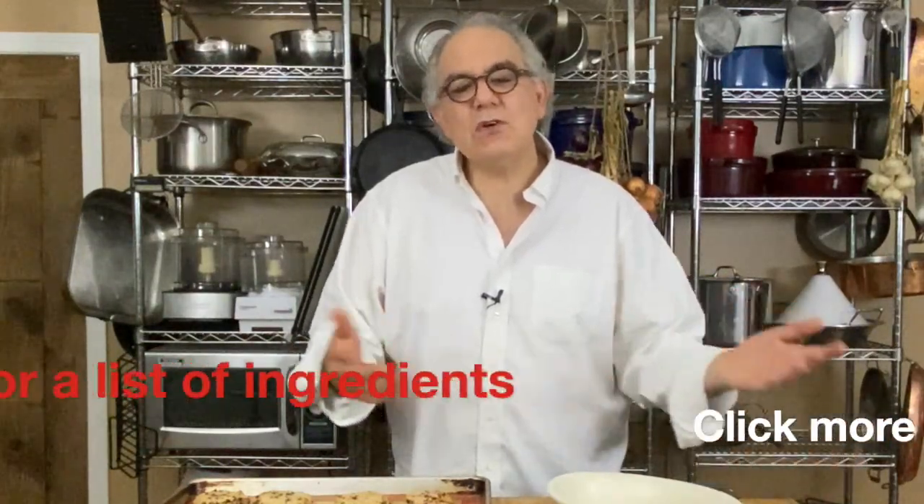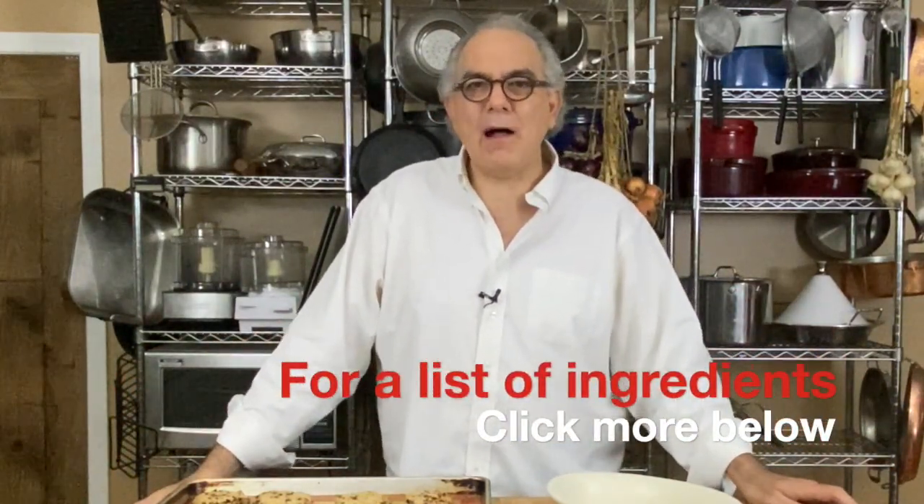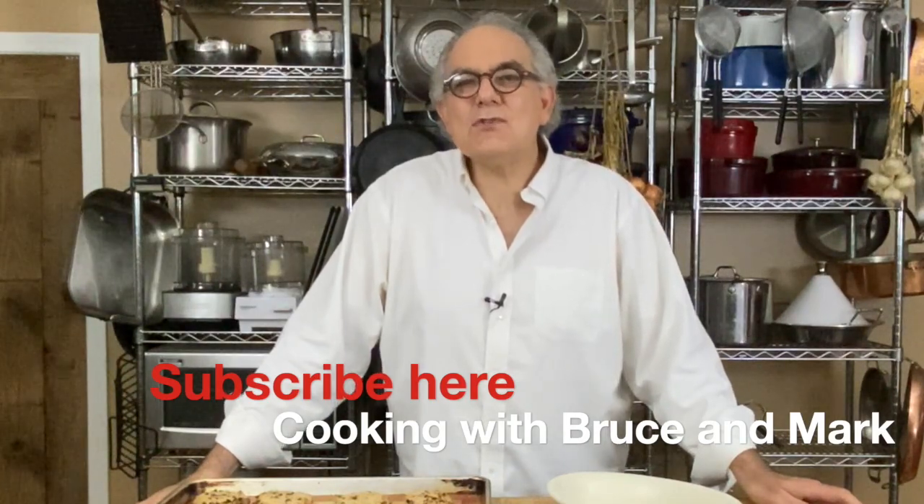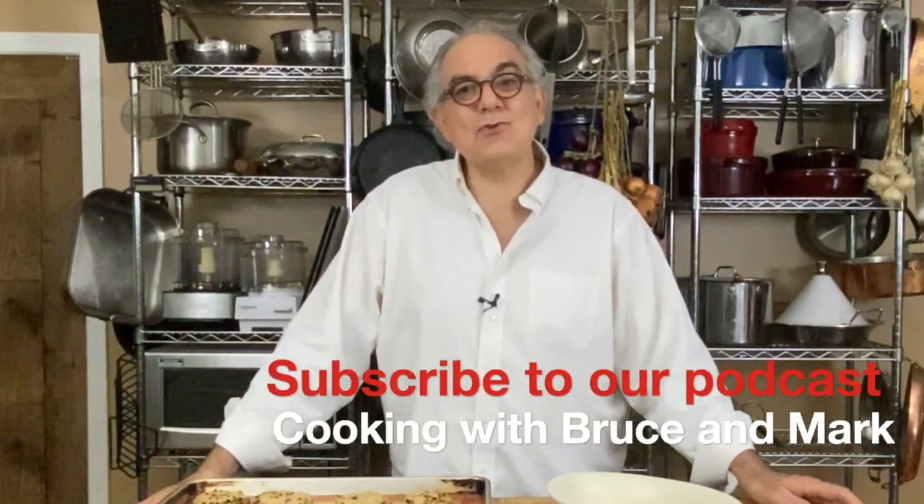Don't tell people they're vegan — just tell them they're maple oat tahini chocolate chip cookies. For a list of ingredients, look below this video and click 'more' — you'll see all the ingredients plus notes that Mark has written. Subscribe to Cooking with Bruce and Mark on YouTube so you won't miss any deep digs or Instant Pot recipes. Also subscribe to our podcast, also called Cooking with Bruce and Mark. Stay with us for delicious recipes every single week!